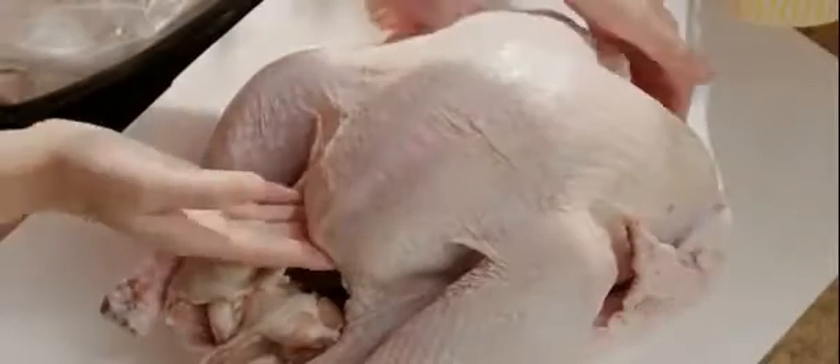Stir the brine to mix it well. Add the turkey to the brine, placing it breast side down so the breast meat is submerged.